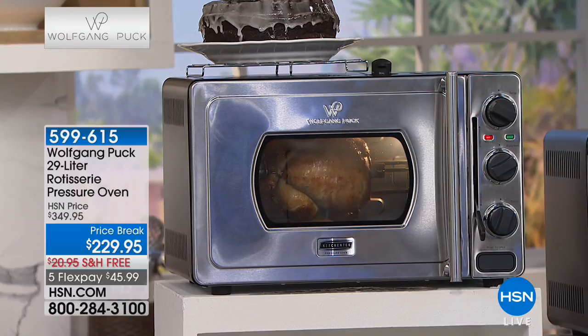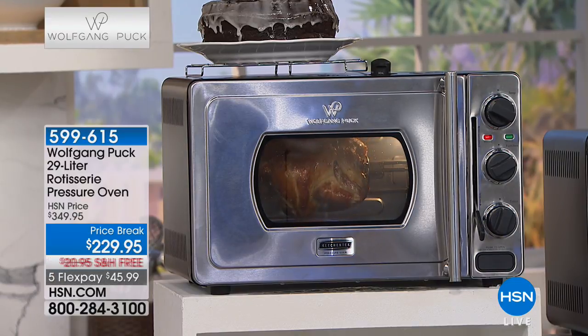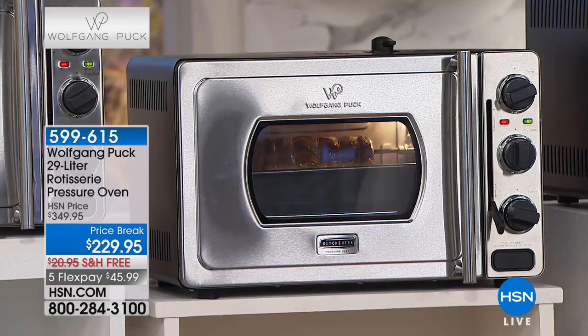Just like a pressure cooker, if you cook a turkey they tell you between 15 and 20 minutes per pound. Here you can put in up to 14-15 pounds of turkey and it cooks in 55 to 60 minutes. Normally a 14 pound turkey takes about four hours - here it's done in one hour.